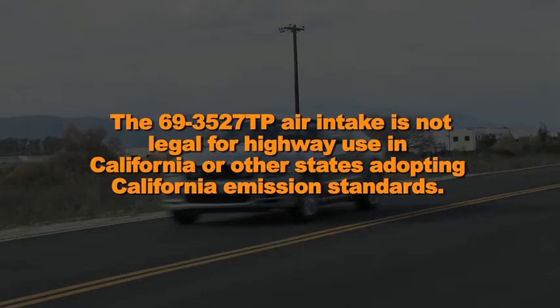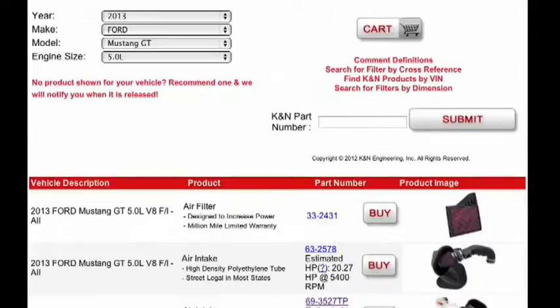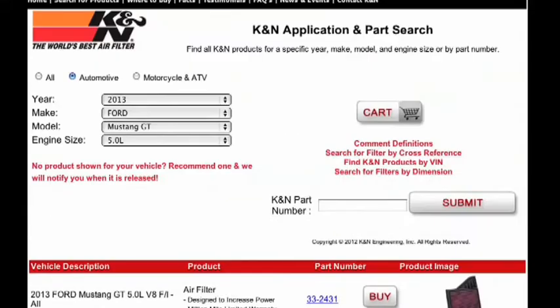The 69-3527TP air intake is not legal for highway use in California or other states adopting California emission standards. Check KNFilters.com for an up-to-date list of models this air intake fits and for a list of other CARB adoption states.